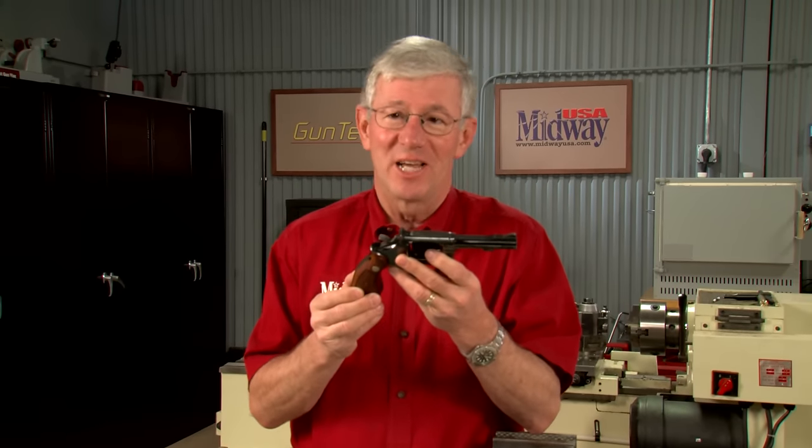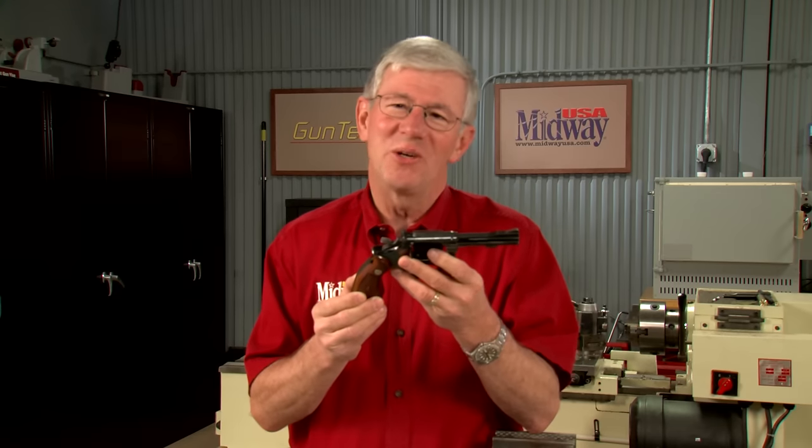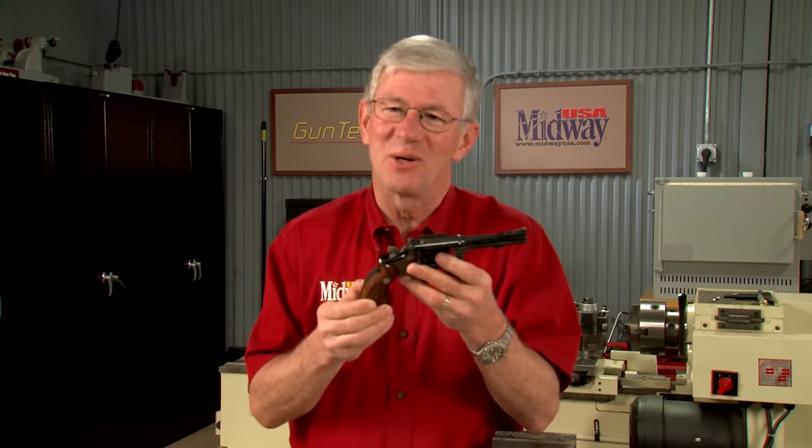Inspecting a Smith & Wesson revolver is pretty straightforward, but you do need a systematic approach. Let me show you the process that I go through.